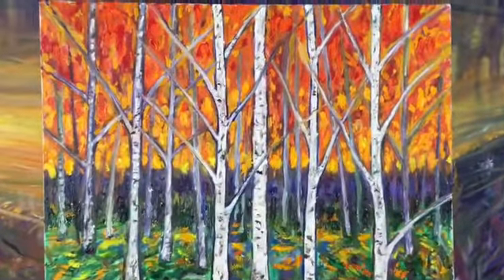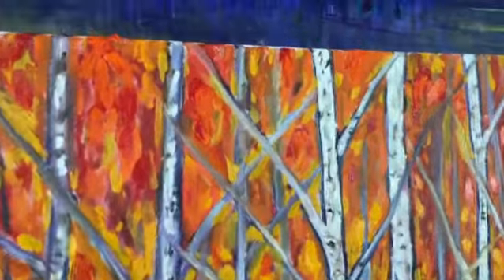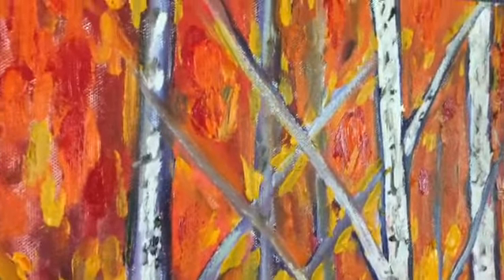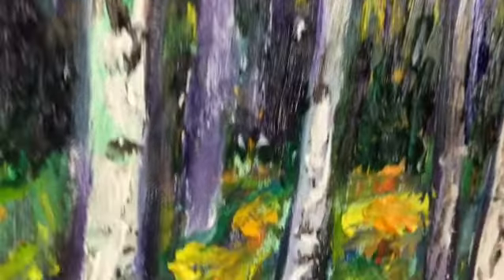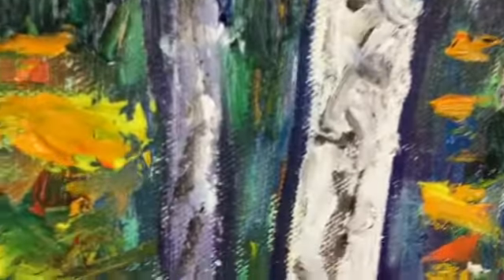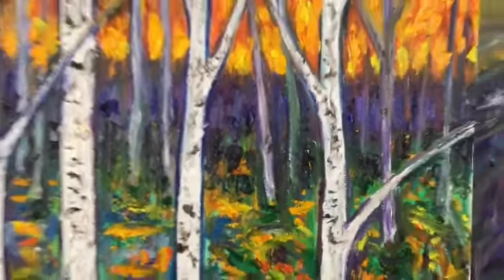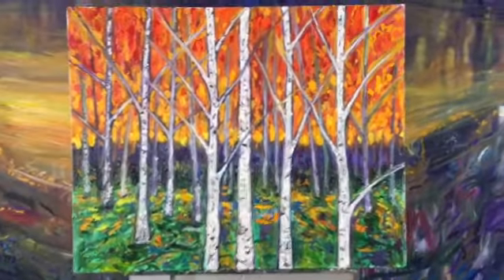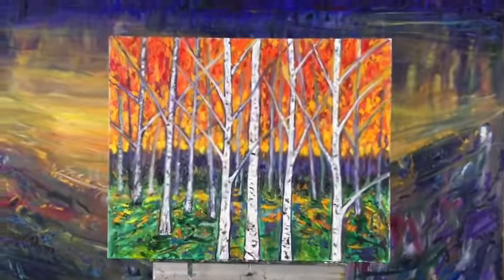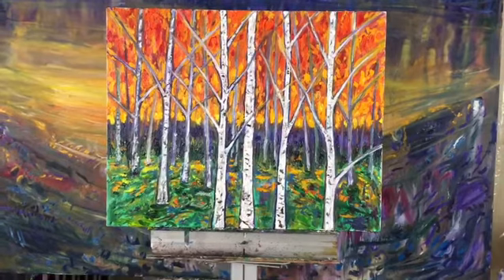And this dark horizon. So there you go, it's 24 by 30 — Birches with Oranges number two, unless I come up with a better name.